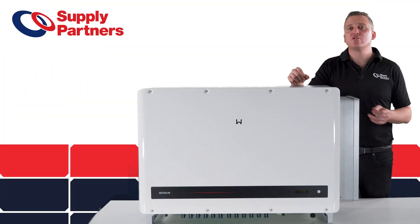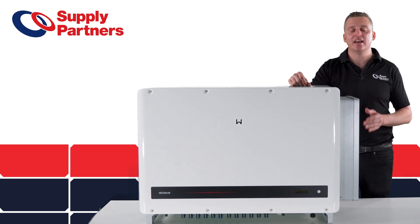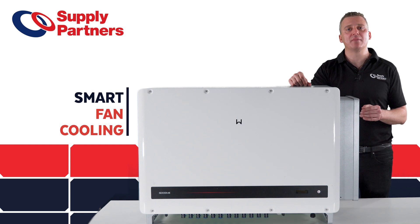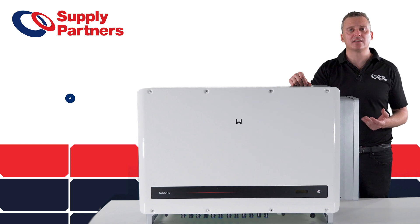This commercial inverter also has a lot of the features that you've come to expect from inverters already out there in the market. It has string level monitoring and also fan cooling, meaning the product won't derate in the extreme Australian heat and will also make the product last longer.